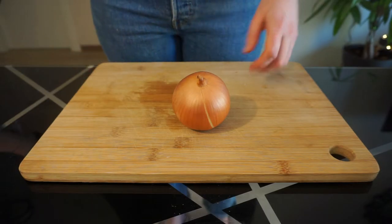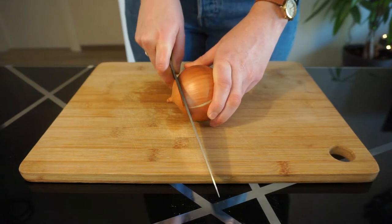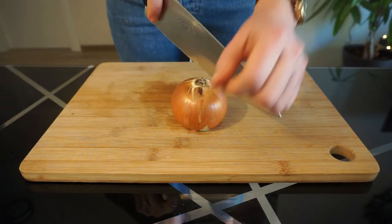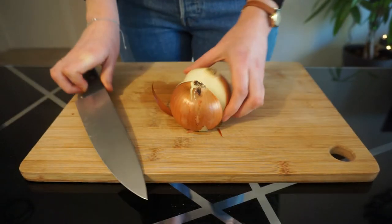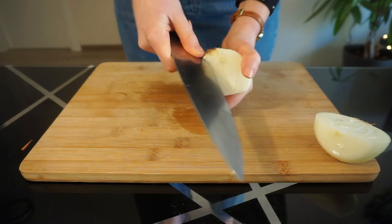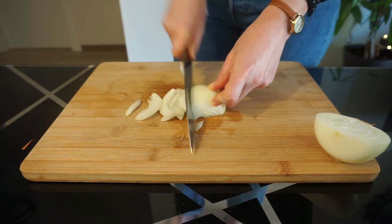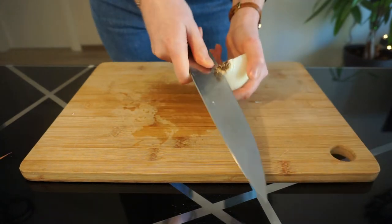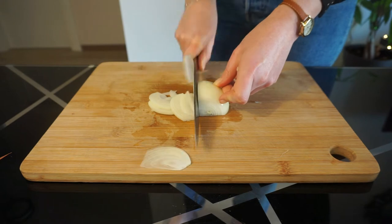French onion soup doesn't use a lot of ingredients, but one thing you're going to use a lot of is onions. To start off, you need to thinly slice about a kilo of yellow onions. Remove the flower end, place the flat end on the cutting board, and slice it in half through the root end. Then use your knife to remove the root by cutting a V-shaped notch — this helps the onion layers separate more easily. Slice the onion thinly pole to pole, and repeat until all your onions are sliced. Make sure your knife is razor sharp to avoid your eyes burning.